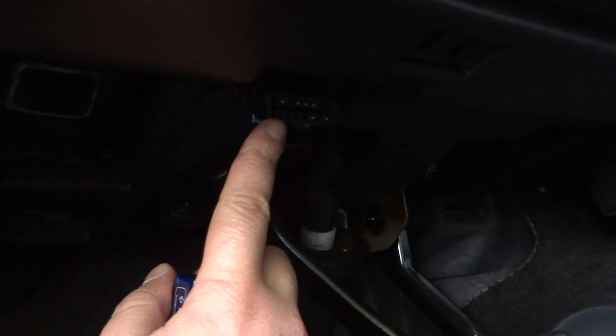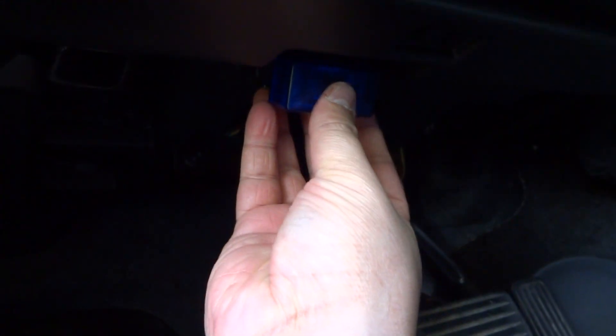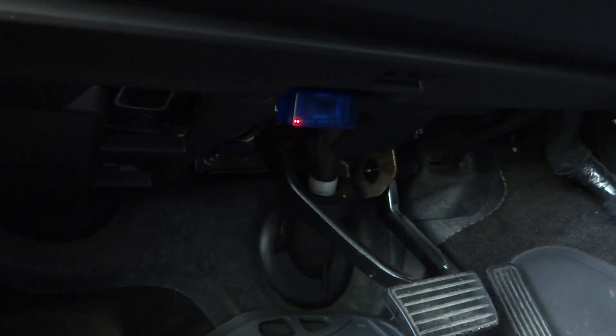You can pick these up off eBay for $10 to $15. They're kind of iffy in build quality, so make sure you get one from a reputable seller to make sure you don't get a faulty one. So you see we simply plug it into the ODB2 port underneath the dash, and it should light up whenever it's connected all the way and fully seated. Okay, so that looks good there, so now let's go and try it out on the phone.